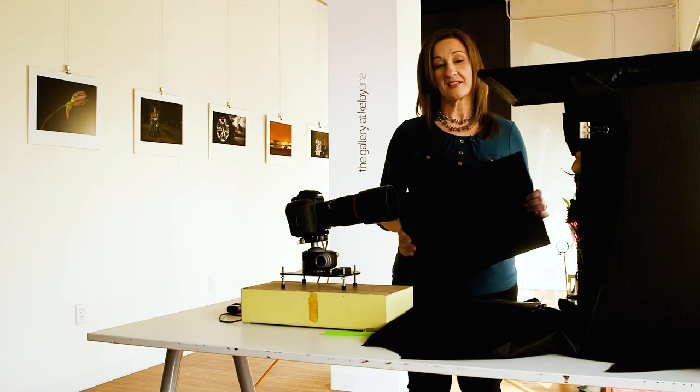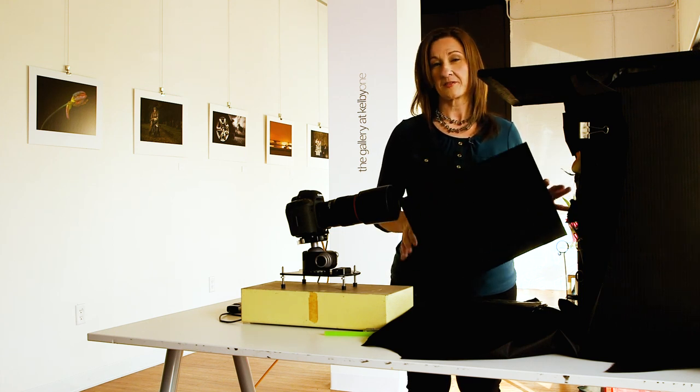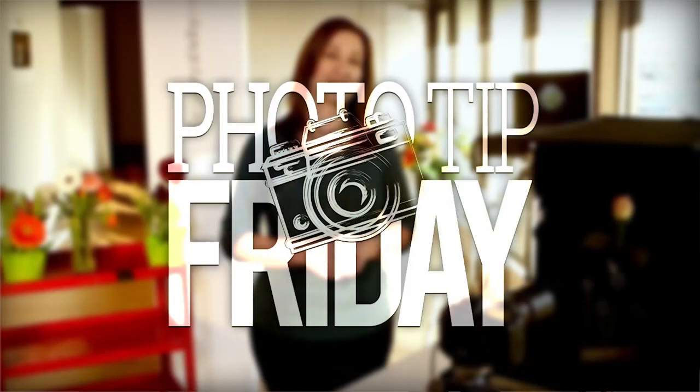If you're interested in seeing more about how I shoot these flowers and getting a bunch of tips and techniques, check out my class on Kelby One, all about floral photography. Thank you.